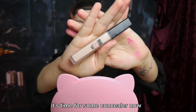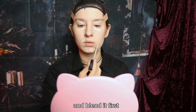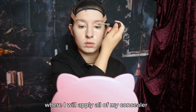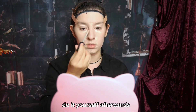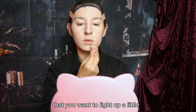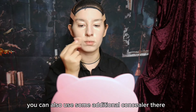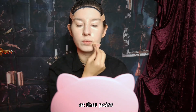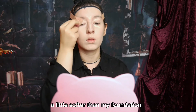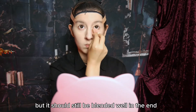It's time for some concealer now. I usually highlight each area after each other and blend it first, but for this video I just want to show you in one go where I will apply all of my concealer, so you can just pause and do it yourself afterwards. You can use concealer on every area that you want to light up a little — if you have any dark or red spots, you can also use some additional concealer there. I tend to tap in my concealer a little softer than my foundation to make more of it stick, but it should still be blended well in the end.